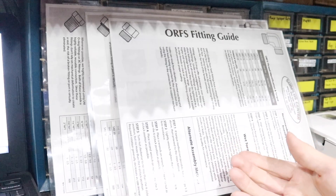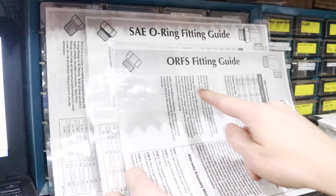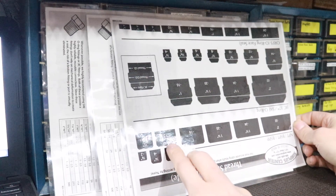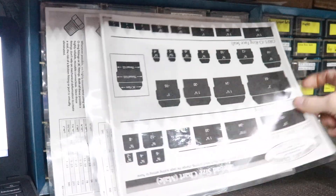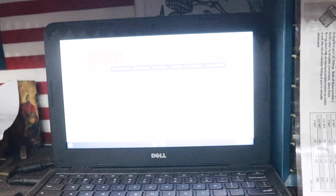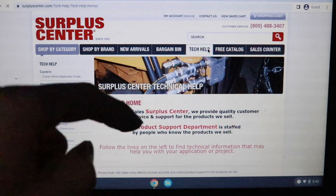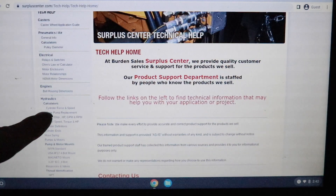So we have a blown hydraulic hose for our log splitter — what do we do now? We're going to need some documents that talk about the different types of fittings, and we're going to need this sizing chart. When you print these documents out, I recommend laminating them so you can keep them in the shop and wipe them down whenever they get oil on them. You're going to find these documents on surpluscenter.com. Once you get there, go to the tech help tab, click on that, and pay attention to the left side of the screen. Scroll down to hydraulics.